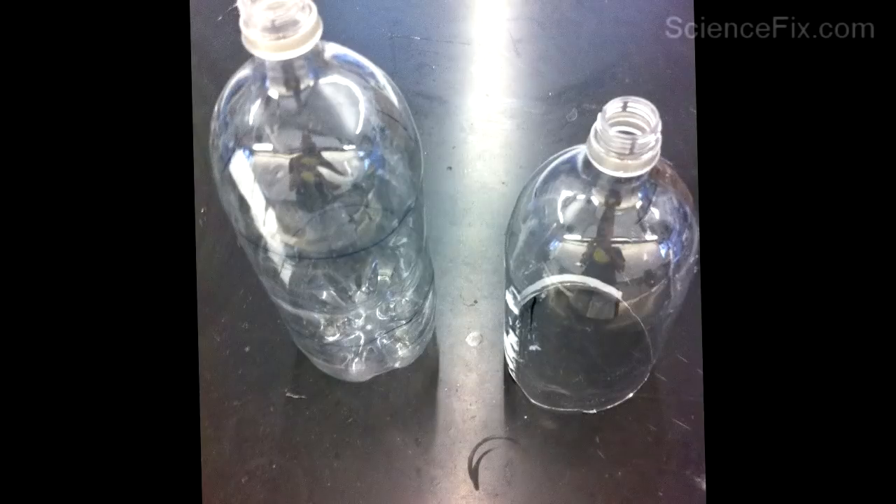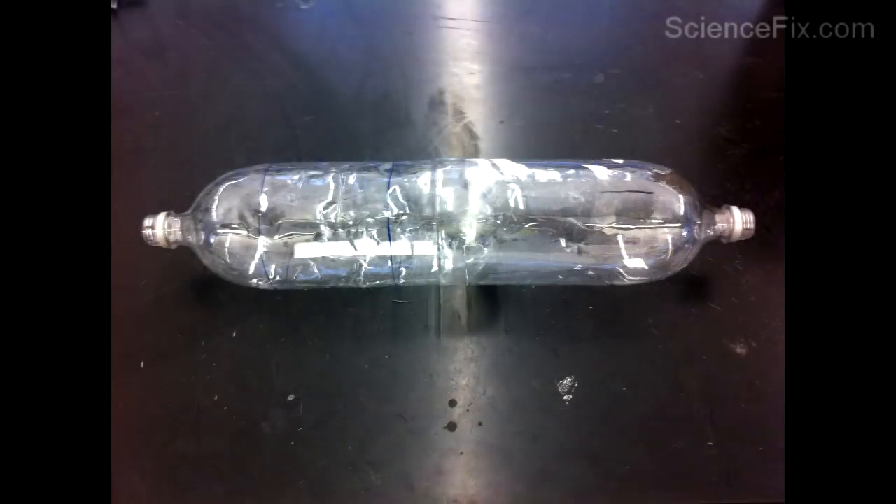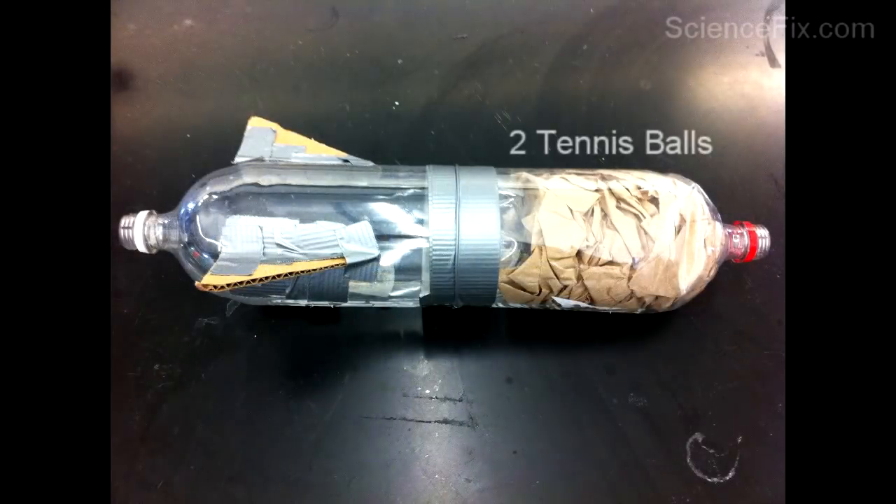To make a water bottle rocket, you need two 2-liter soda bottles, one with the bottom cut off. You join them together — the one on the left is fully intact. To join them together, you need duct tape.